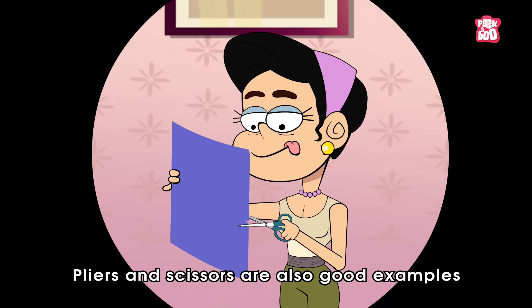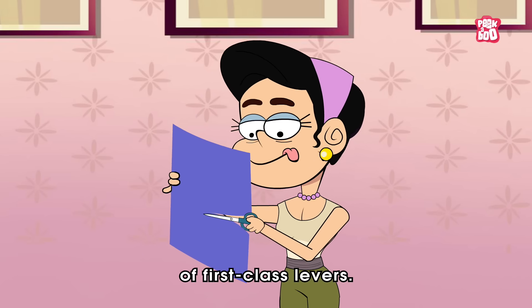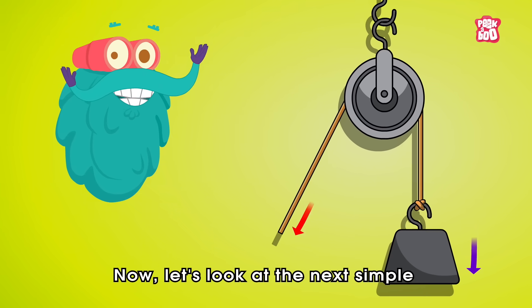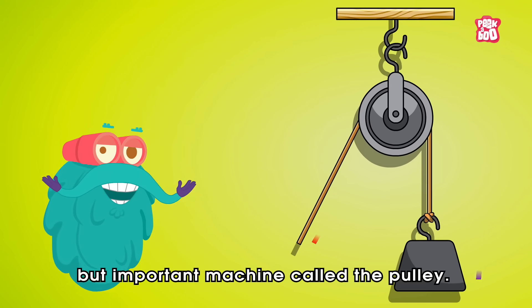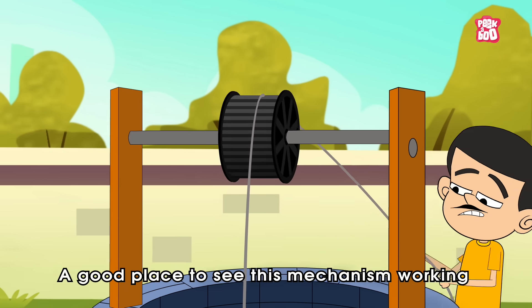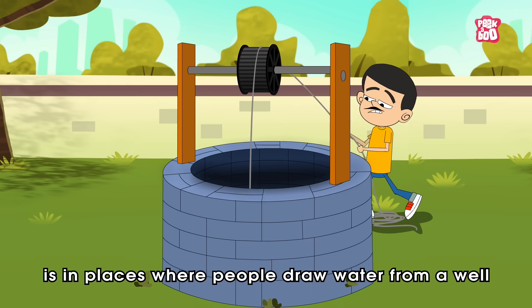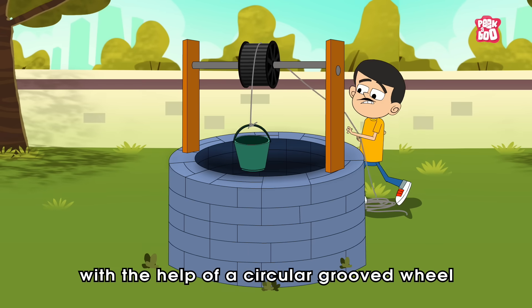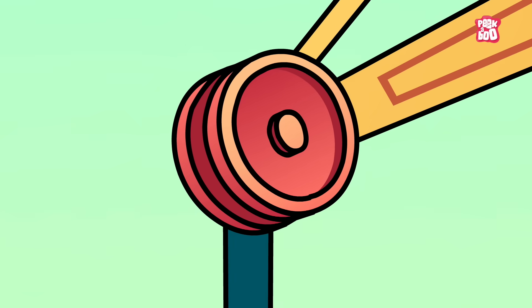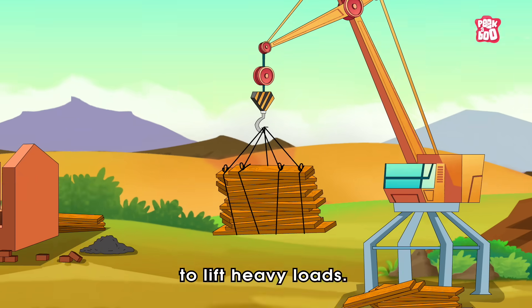Pliers and scissors are also good examples of first class levers. Now, let's look at the next simple but important machine called the pulley. A good place to see this mechanism working is in places where people draw water from a well with the help of a circular grooved wheel over which a rope runs. Similar techniques are used in cranes to lift heavy loads.